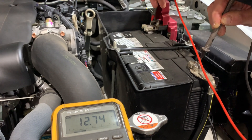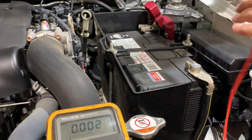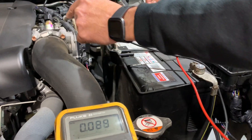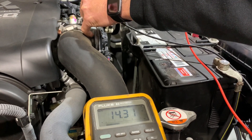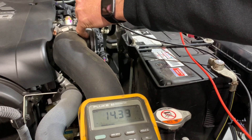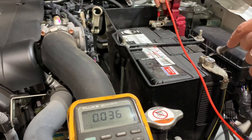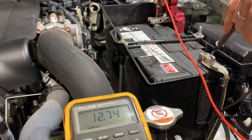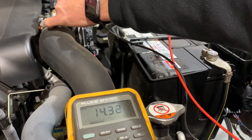So if we now change our testing — we go from our post here and we're going to go straight to the engine block. You can see that now we've got our voltage of 14.3. So a big difference from what we were just having from post to post. Post to post: 12.74. Post to block: 14.3.